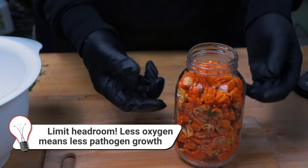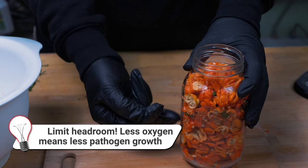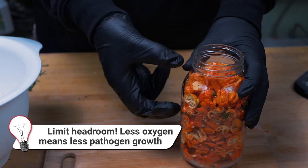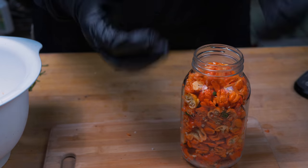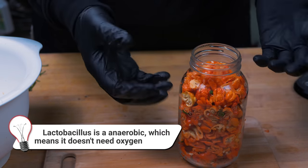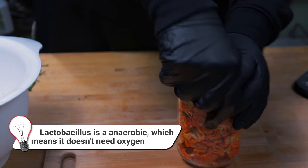The other mistake is doing a mash or brine fermentation but only filling the jar partway, leaving a massive headroom. That means there's a lot of oxygen in there that could potentially create harmful pathogens, or at least allow harmful bacteria that might be present to grow, because they use oxygen. You want to get rid of as much oxygen as you can by reducing the headroom.